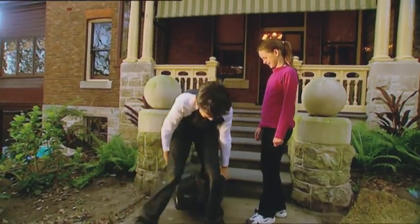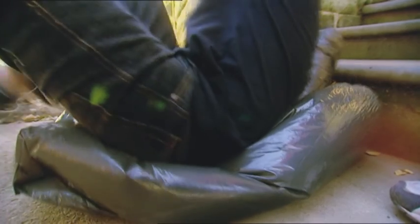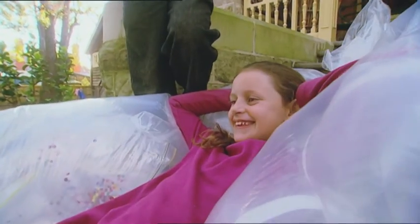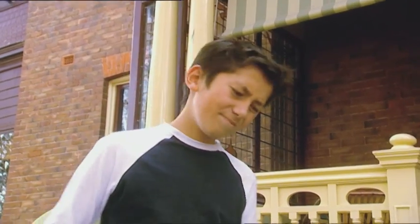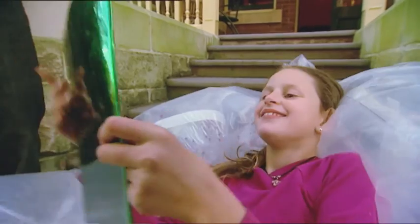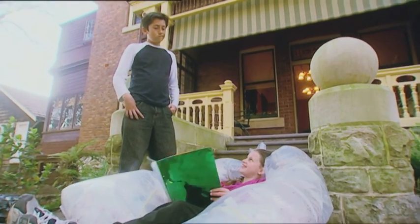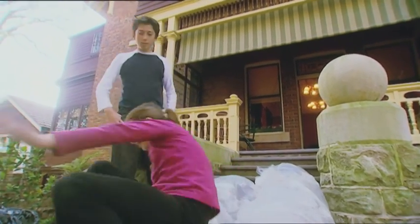When Zach sat down on the garbage bag, his weight pushed down on the air inside. That put pressure on the seams of the bag, which are not strong enough to hold so much pressure. When Ashley's weight is shared between lots of little bags, each one only has to support a part of her weight. I'm so comfortable I don't think I can get up. Now Zach wants an air bed too. I'll go get more bags — but don't steal my air bed.